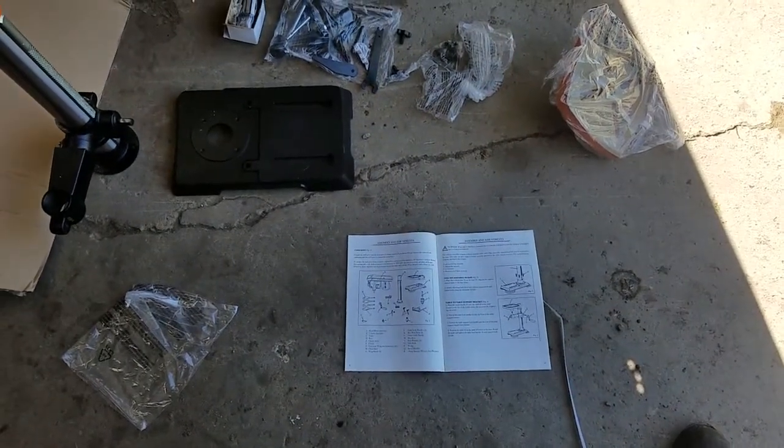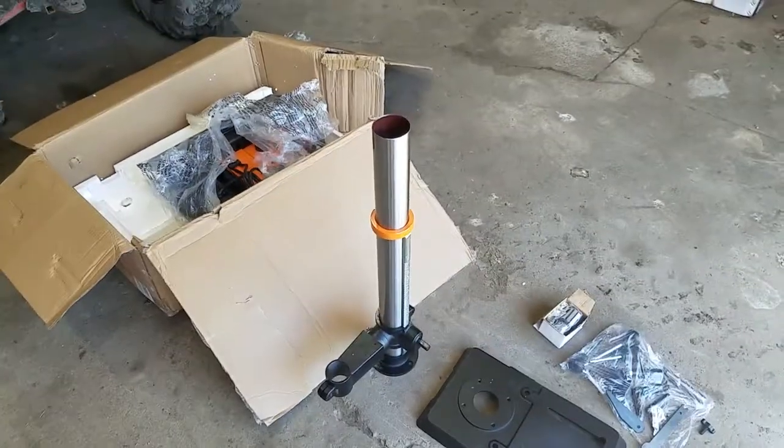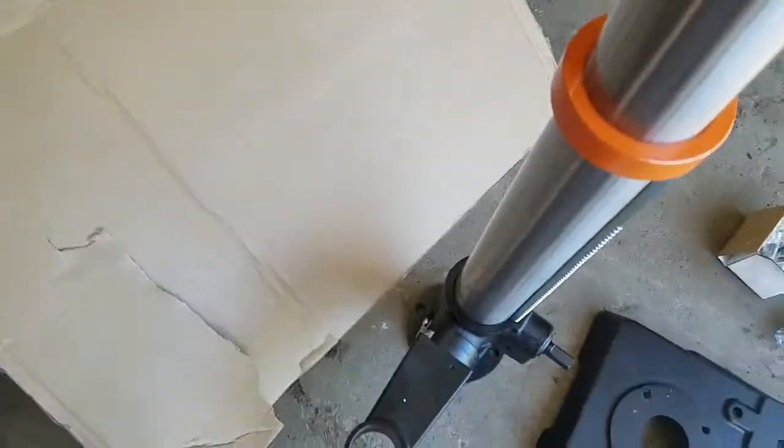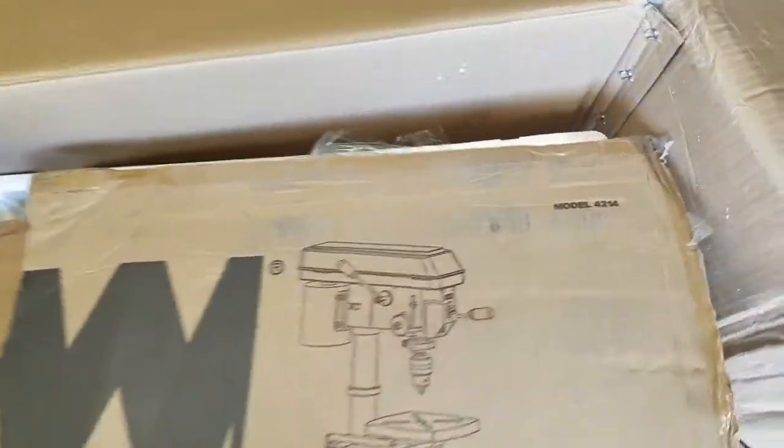Hello everybody out there in YouTube land. Today I am going to be showing you how to assemble the WEN 12 inch model 4214 drill press.